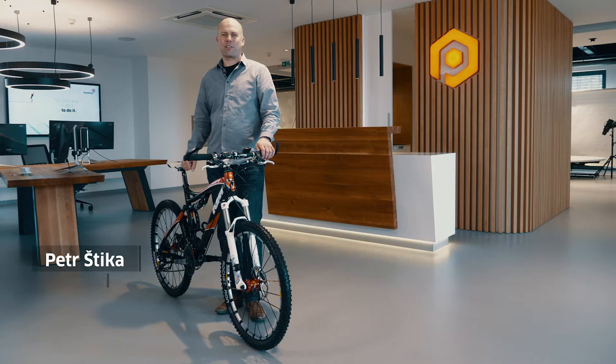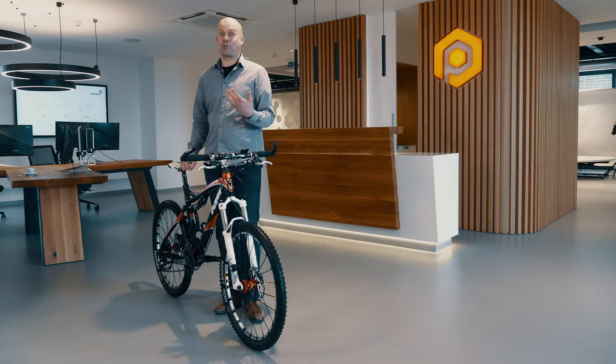When shooting objects that don't stand on their own, such as this mountain bike, it is a good idea to hang them on nylon strings. Photorobot happens to have a setup exactly made for this purpose. Let's go downstairs where we can show you.